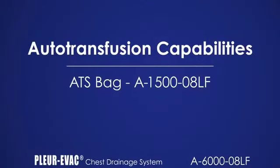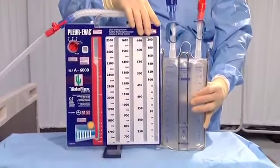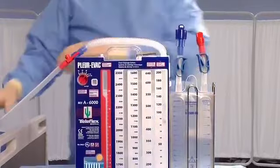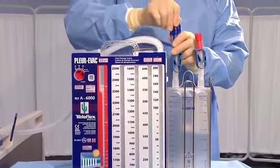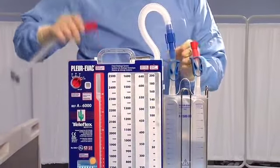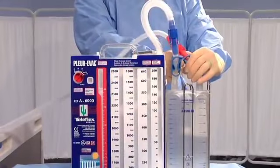The autotransfusion bag A1500-08LF can be utilized to perform re-infusion when required. Obtain and unwrap the ATS bag. Attach the Plurivac bag to the side of the Plurivac unit using the foot hook at the bottom and the hanger on the side of the unit. Close the two clamps on the top of the bag. Close the clamp on the patient tubing and drain blood from the tubing back into the Plurivac unit. Disconnect the red and blue connectors in the patient tube. Remove the blue protective cap from the bag tubing and insert the bag connector into the blue connector on the Plurivac tubing. Remove the red protective cover from the collection tube on the bag and connect it to the red connector on the patient chest drainage tubing. Open all clamps and secure all connections. The autotransfusion system is now operational.